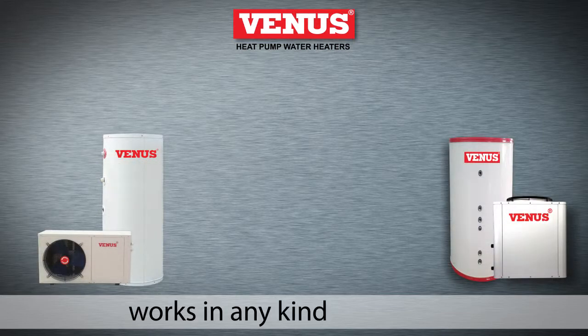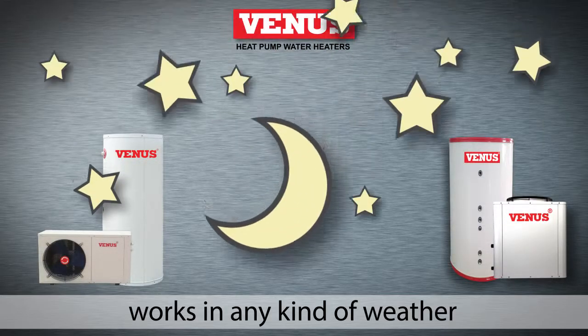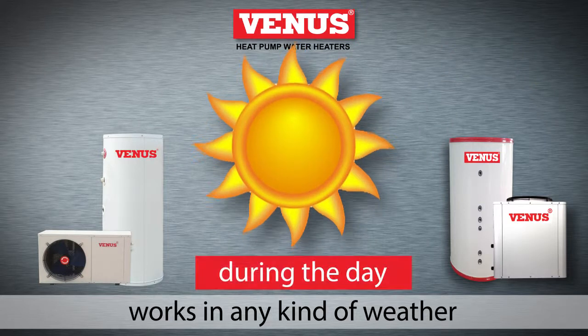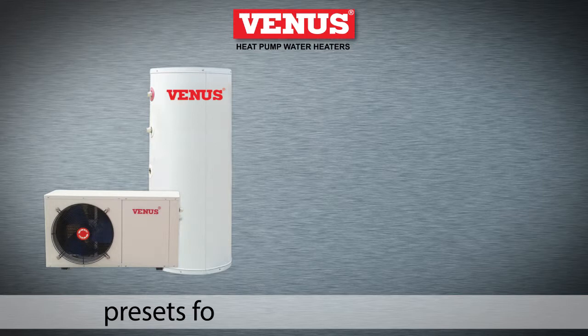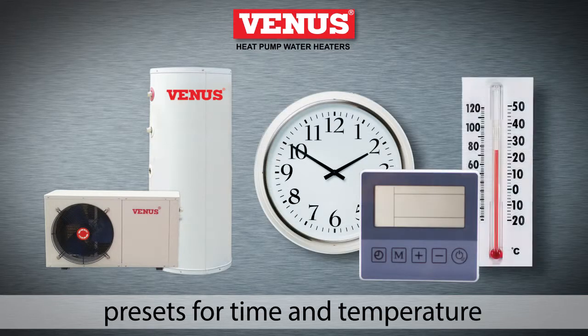The heat pump water heater provides a continuous supply of hot water. It works in any kind of weather — at night, during the day, in rain, and even on cold days. And it is simple to operate with presets for time and temperature.